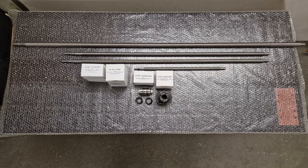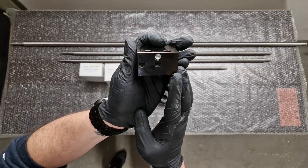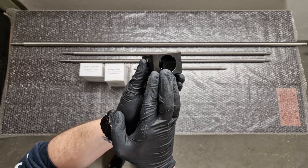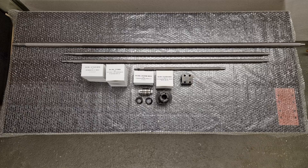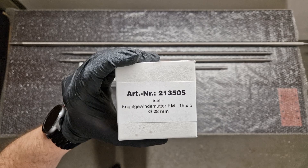Then we have the square clamping block for the 16mm ball screw nut — basically the same as the 20mm square clamping block, just a bit smaller. And then of course the 16mm ball screw nut itself.